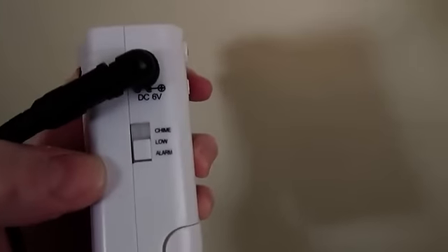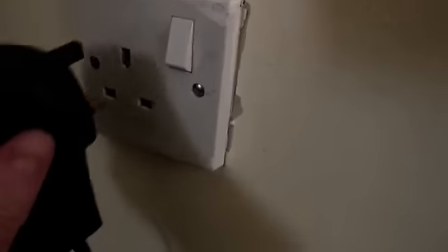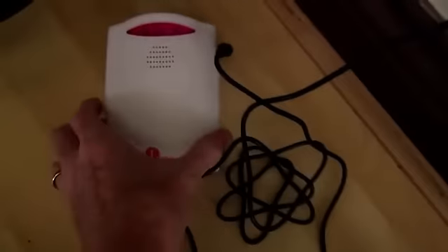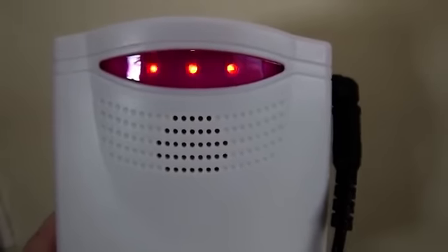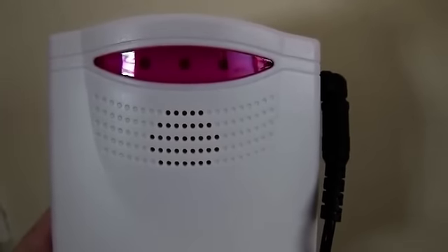I've now plugged in the mains lead with a 6V adapter. There are three settings for the alarm: the top one is a chime, then there's a low volume and a higher volume alarm. That's now flashing. What we also need to do at this point is tally the two together via the remote unit so that they are actually paired.